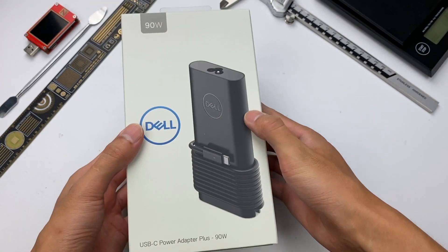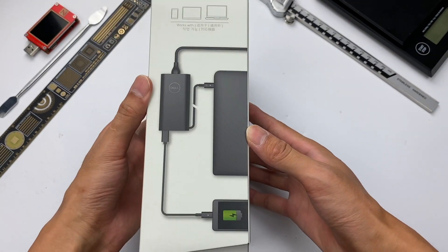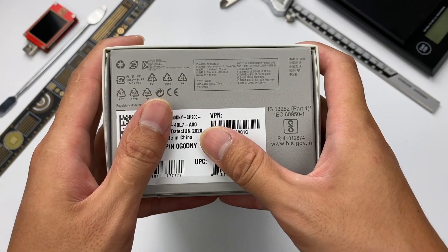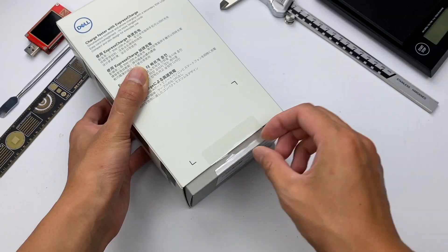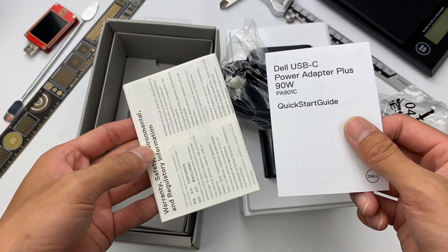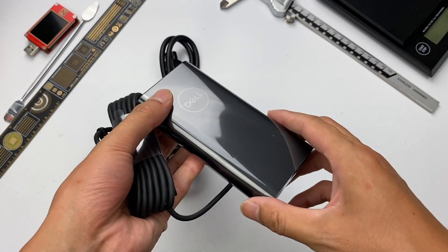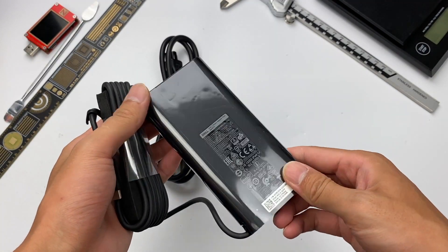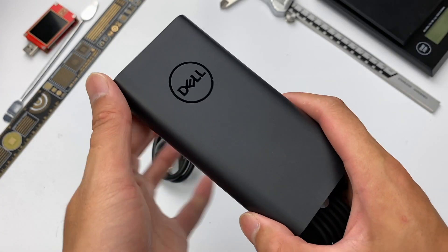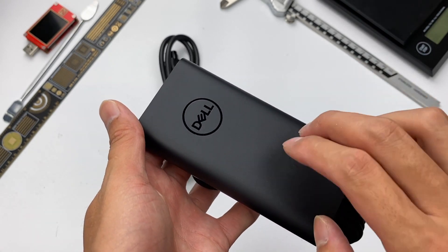The packaging is big. We can see the charger, red logo, and power. Here is how you use it and the specification of this charger. The certification marks are at the bottom. The packaging contains the charger, cable, and manual. This charger is wrapped with protective plastic film. The shell adopts flame-retardant PC, and the matte surface can prevent fingerprints and scratches. The Dell logo is at the top.